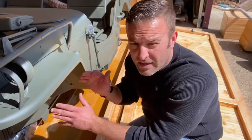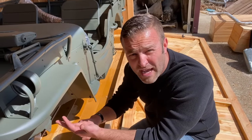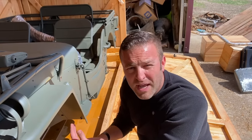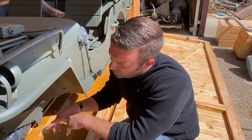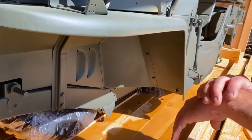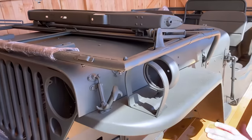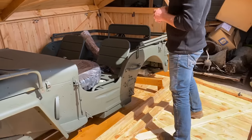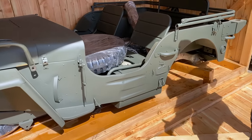Another thing I like about the Jeep in a Crate — or any of the products we offer that come with a body and frame — is they're pre-fitted from the factory. Sometimes people complain that MD1 tubs don't line up well, but that may be because they don't line up with your particular frame or because things have changed on a 70-year-old vehicle. With this kit they're already lined up. I went through and checked all the body mount bolts and pads — everything's lined up so you won't have to relocate or drill holes for the tub. The frame is already pre-fit to the tub and front clip.